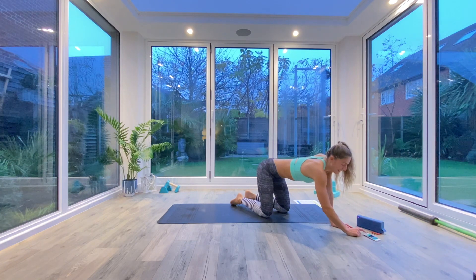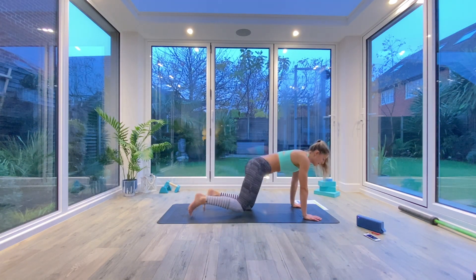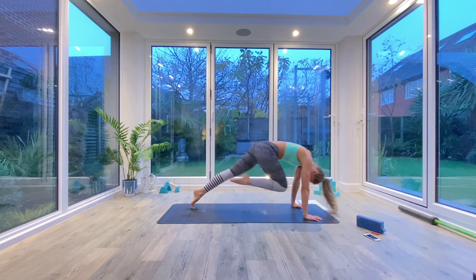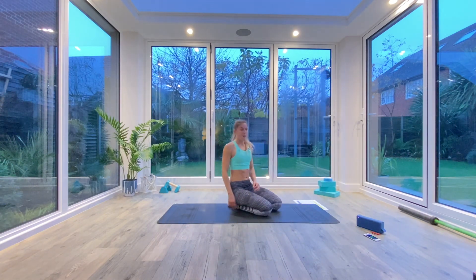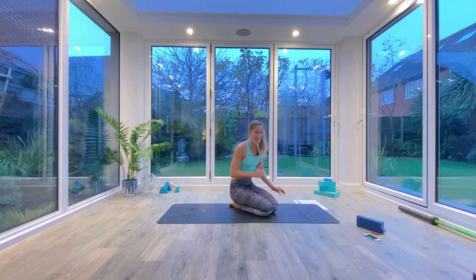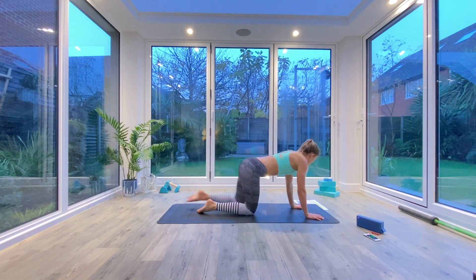Inhaling to step back and exhaling to crunch. Really think about squeezing and holding for just a count or two before you send the leg back. Halfway there — the faster you go, the harder it's going to be. If you're finding this quite hard, take it easy and focus on the positioning. You'll get far more from this if you have the correct alignment.